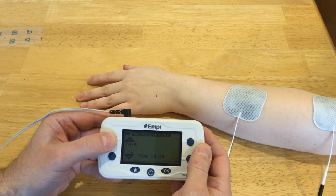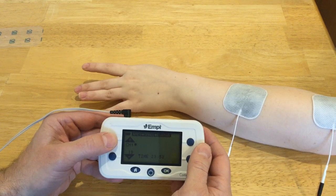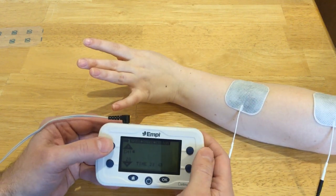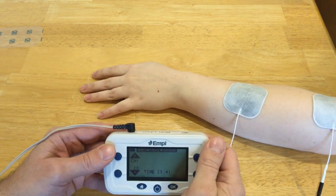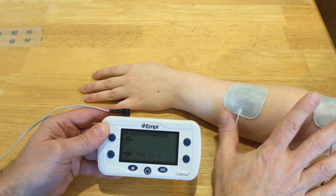Looks like we have extensor indicis and still getting extensor digitorum, and now we're getting more of the radial wrist extensors, which is what I wanted. But we also have extensor indicis, extensor digitorum, and looks like extensor digiti minimi as well — that's just the problem when you're using such a large electrode on the forearm.